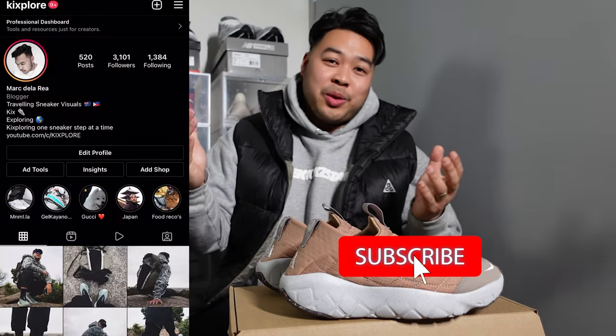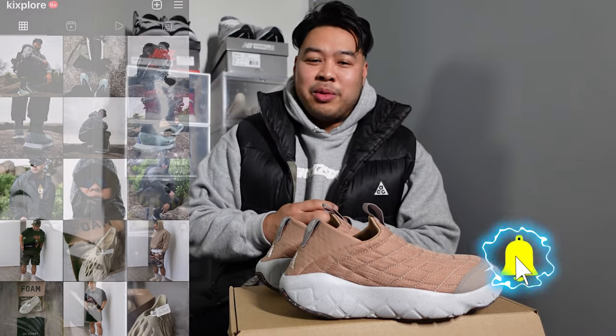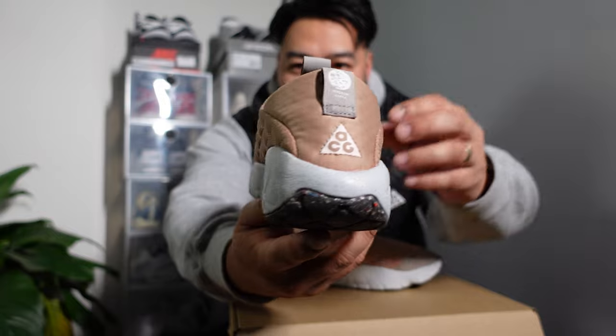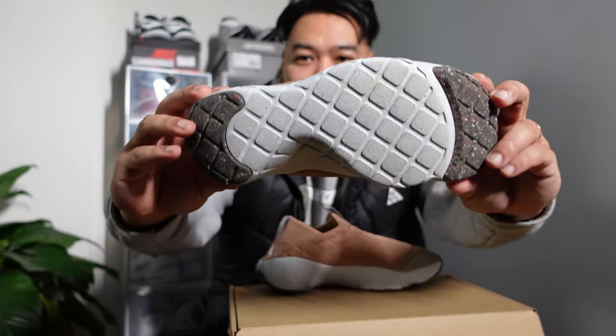What's up fam? Thanks once again for tuning into the channel. This is Kissel where we talk about sneakers, lifestyle, travel, and a little bit of everything in between. Today we're going to be talking about this beauty of a sneaker right here — the Nike ACG Moccasin in the 3.5 version. Let's get it.